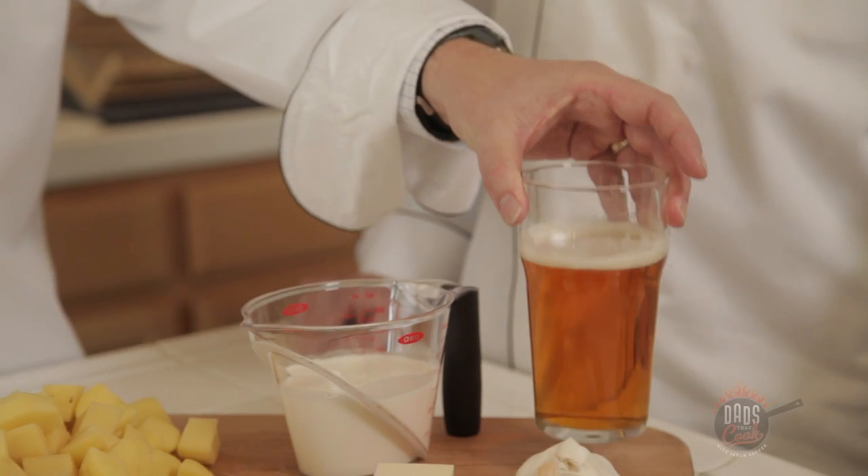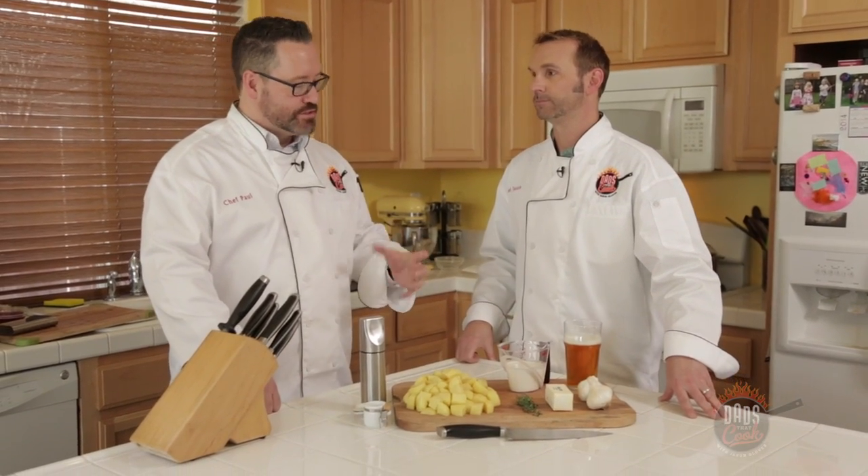Mashed potatoes — everyone loves mashed potatoes. Today we're making roasted garlic mashed potatoes, and we're going to infuse a little IPA — India pale ale. It's a very hoppy beer, herbal, with an almost garlicky flavor, so it complements it really well. You also get some of those citrus notes in there.